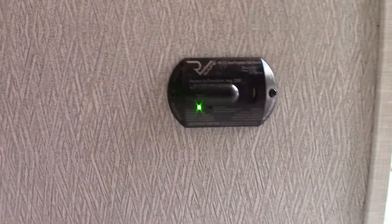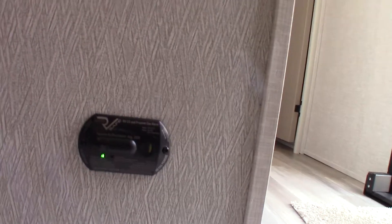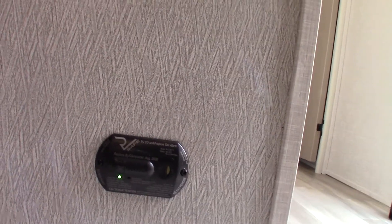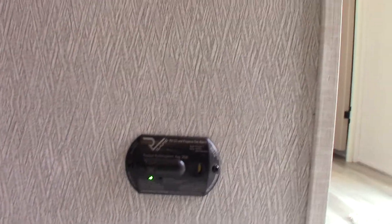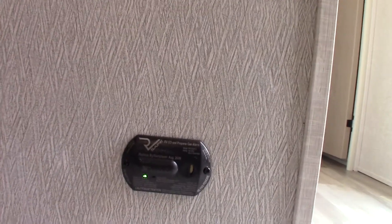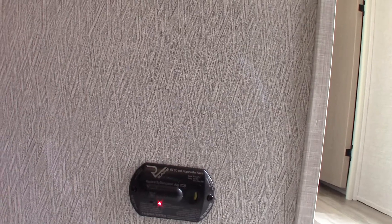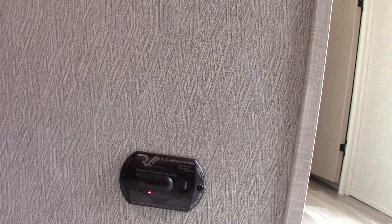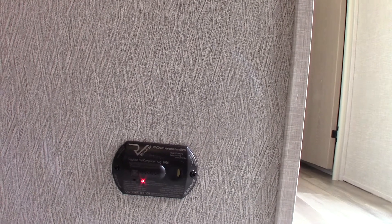This device here is your carbon monoxide and LP gas detector. You can see how it's green — it should always be green. If it detects carbon monoxide, it'll go off. An LP gas leak will also set it off. If that happens, take everybody outside, leave the door open, shut the gas off at the front, and figure out what's going on. If it beeps slowly, it's telling you your battery is low. It should always be green; if not, get it serviced.